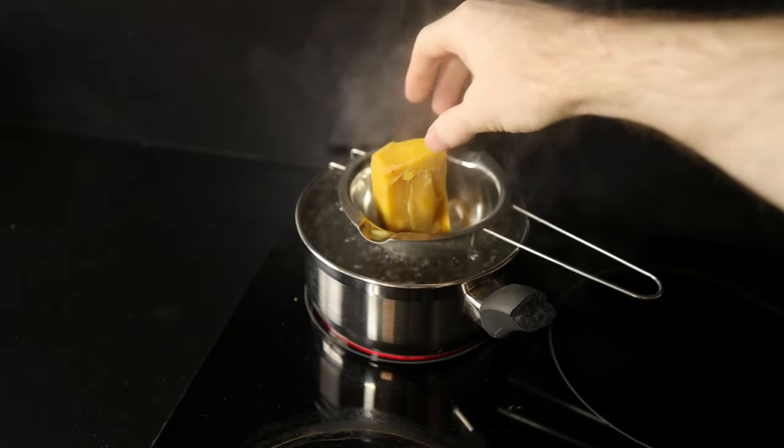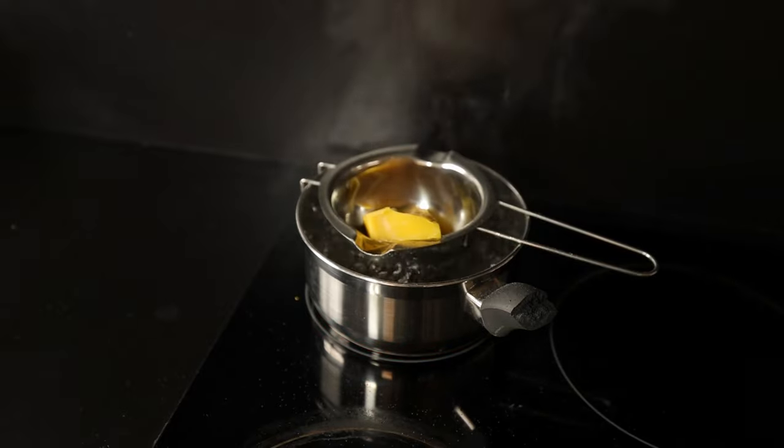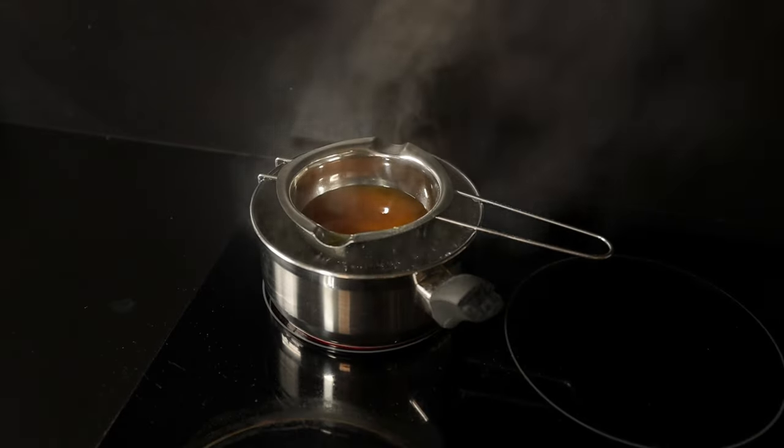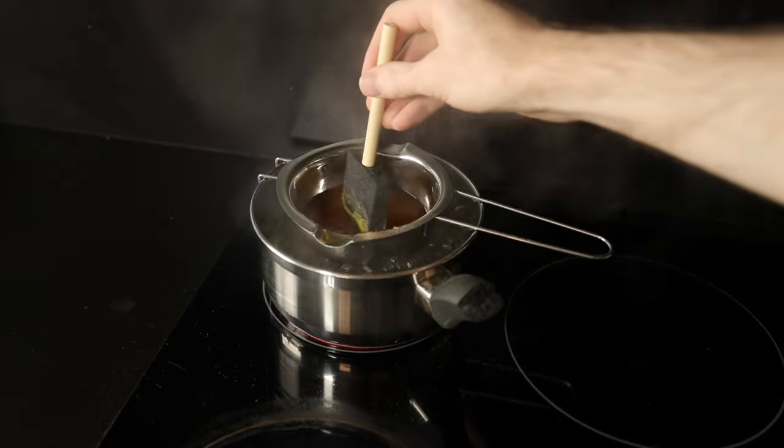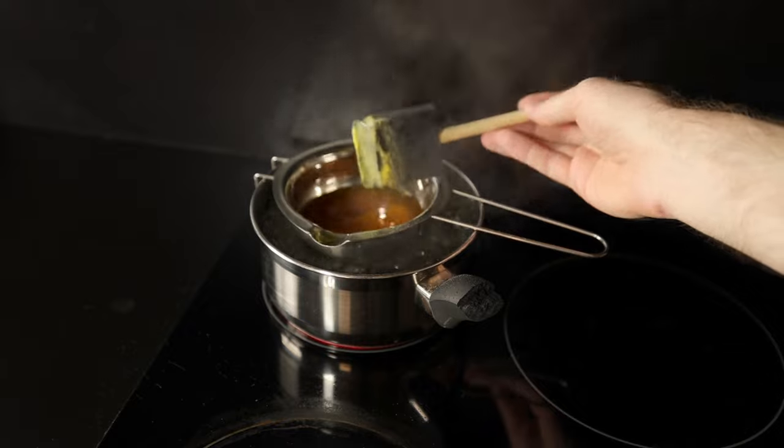A double boiler is just a metal bowl in a metal pot that's full of boiling water. This limits the direct heat into the bowl and prevents the wax from burning, which we don't want. Just don't let the bigger pot run out of water or you'll be in for a whole world of interesting smells and awkward cleaning up.